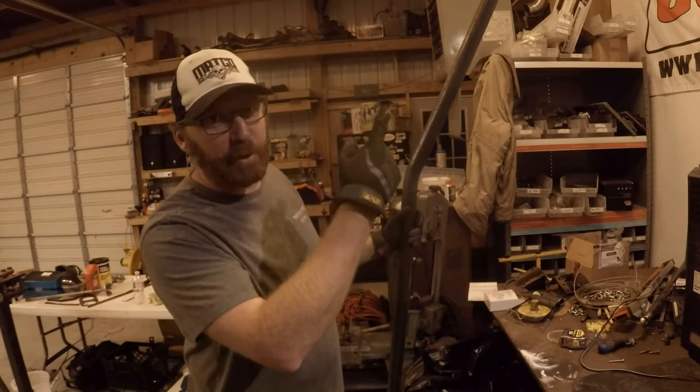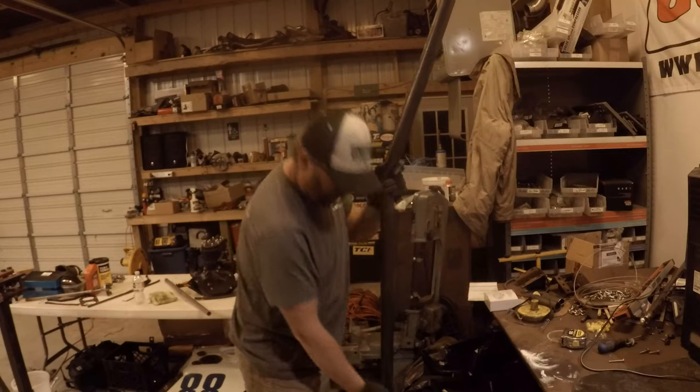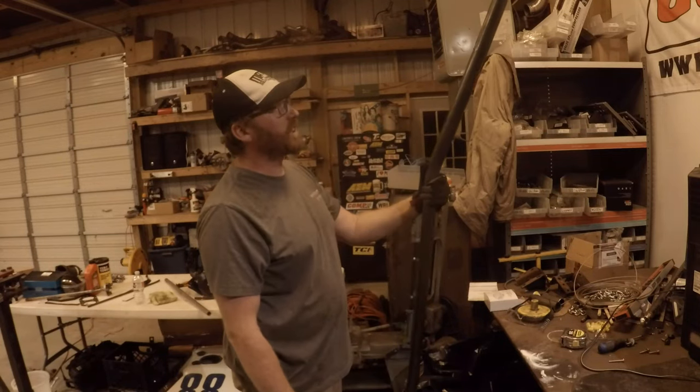This was gonna be a bash bar for the narc's cart. If you haven't seen the narc's cart videos, they're up in the corner. But I was gonna build the bash bar and the corners were too short between them, so it gave us an extra piece of scrap.